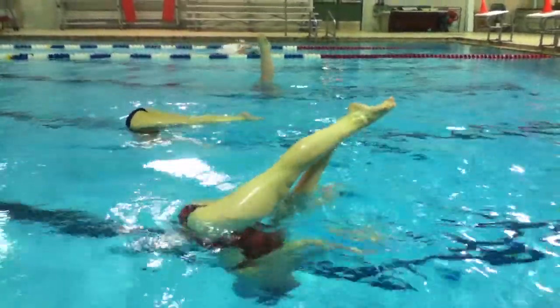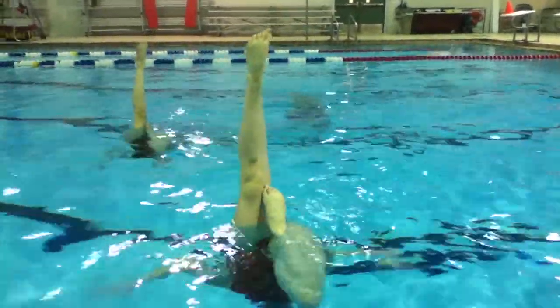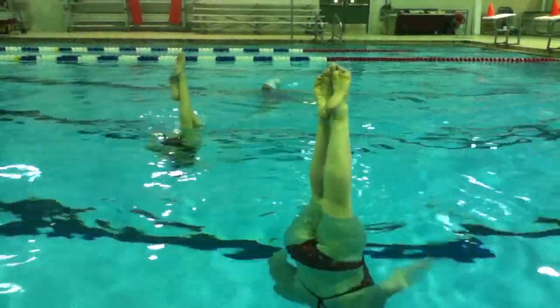You're slightly piked here as you go to lift, and your toe is dropping a little faster than your leg is lifting. Your leg never fully got vertical. This is good — nice height, very nice height.